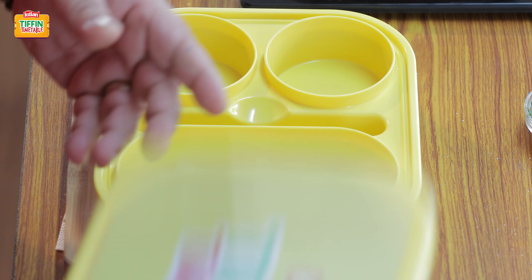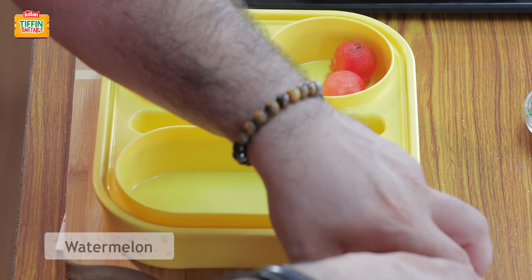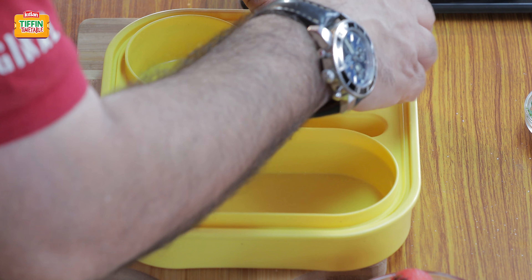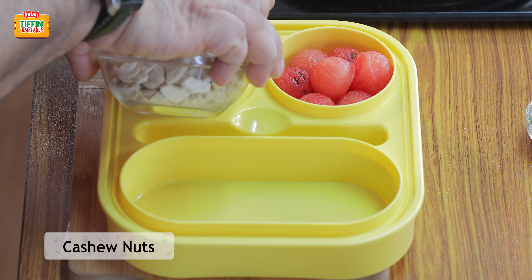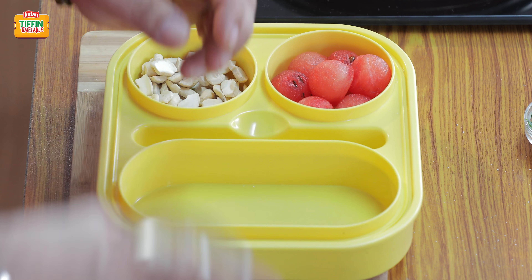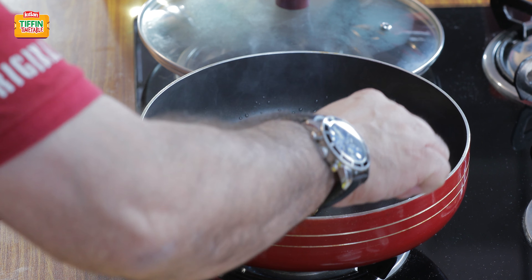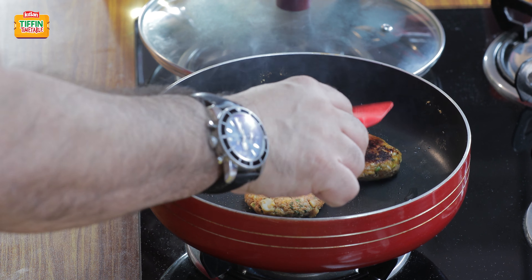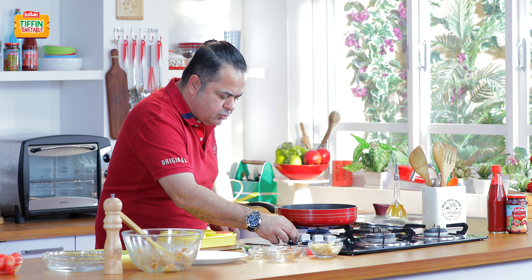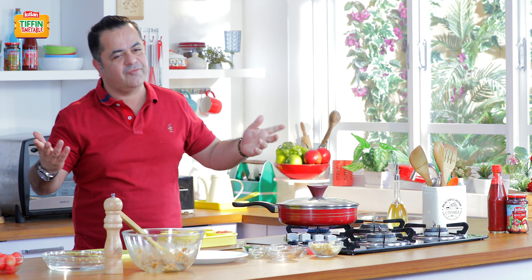So let's get our beautiful tiffin together. We have some lovely watermelon here and some cashew nuts. Turn it down slowly, cover it, and about three to four minutes, our falafel is ready.